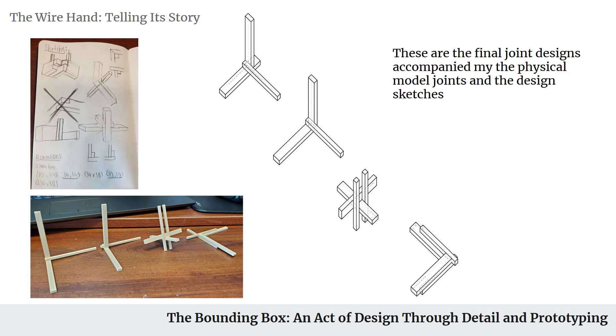Before we actually do the cladding, we have to make the box. These are several corner studies that I had done to get an idea of what I could use when creating the box, starting off with sketches and putting them into Rhino to create isometric drawings.